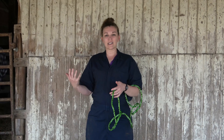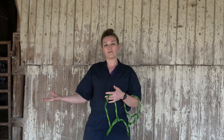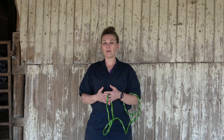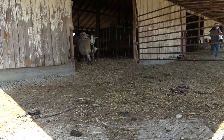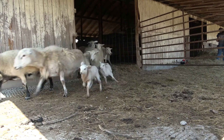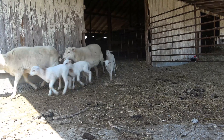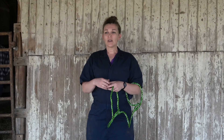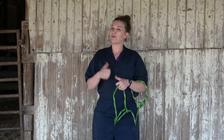We're going to start today with some restraint techniques. I'm going to have my assistant, my dad Rick, with me here today. We've already got this flock moved into the barn into a smaller enclosure. Just a reminder: when you are working with herd or flock animals, their prey instinct is so high that you'll always want to take the whole flock or herd with you and then pick off the animal you want to work on once they're in the smaller enclosure. So we're going to step in the barn and grab the ewe we want to work on today.